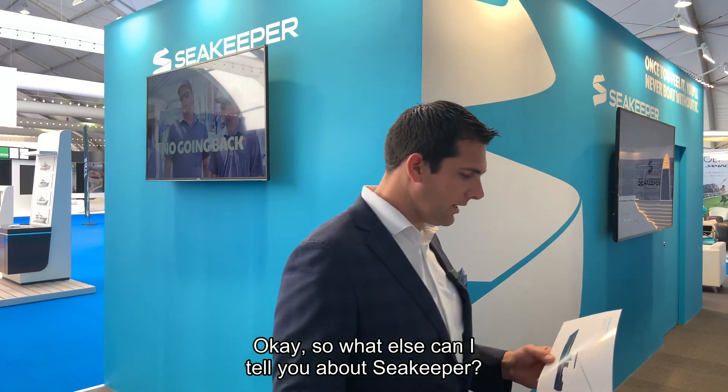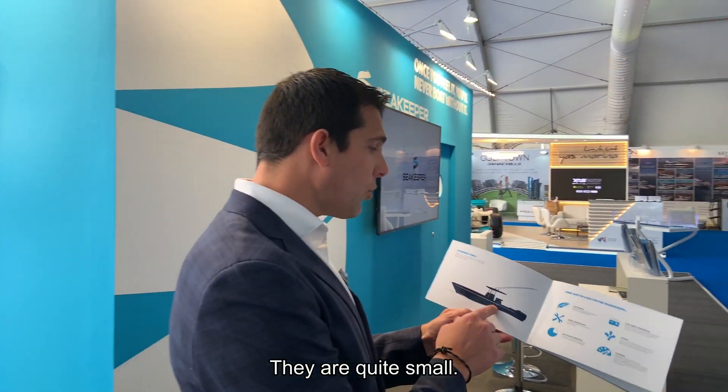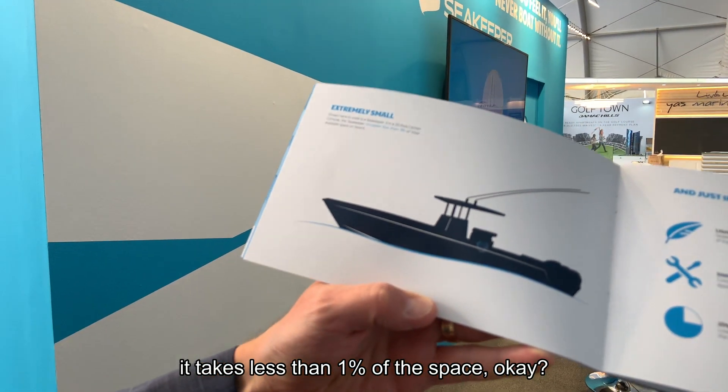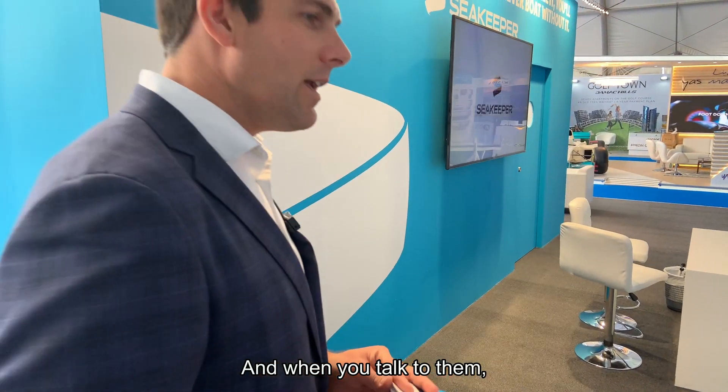They are quite small. On a 35-foot center console, the Seakeeper takes less than 1% of the space. And what I really like is the way they explain things to clients.